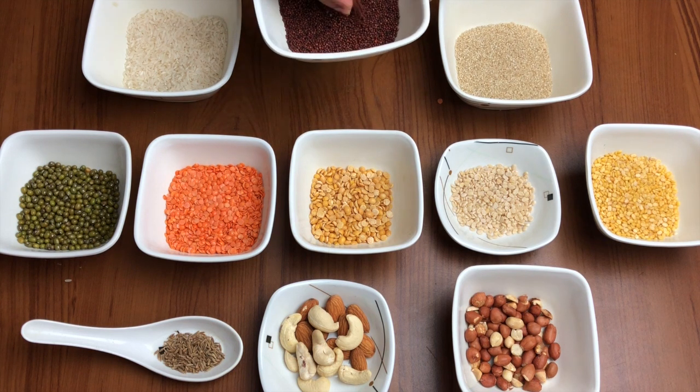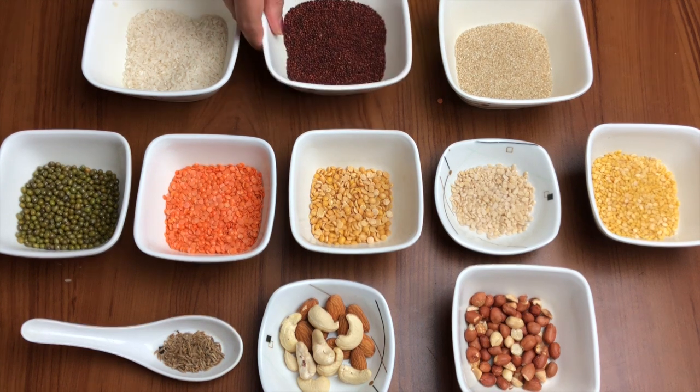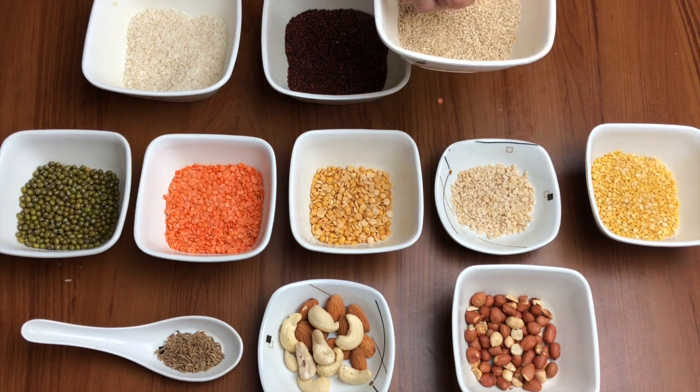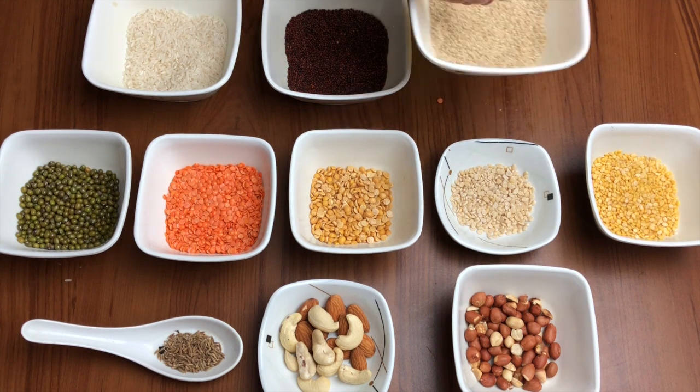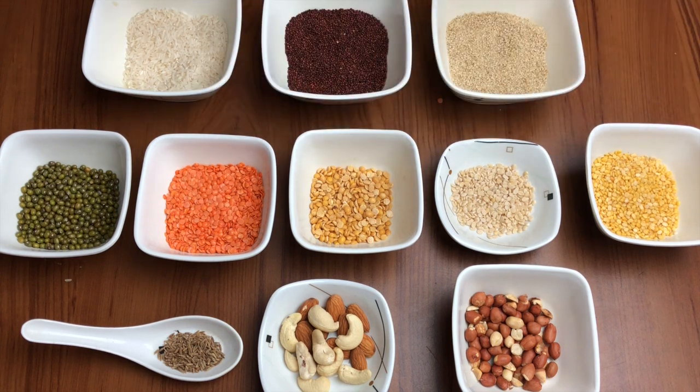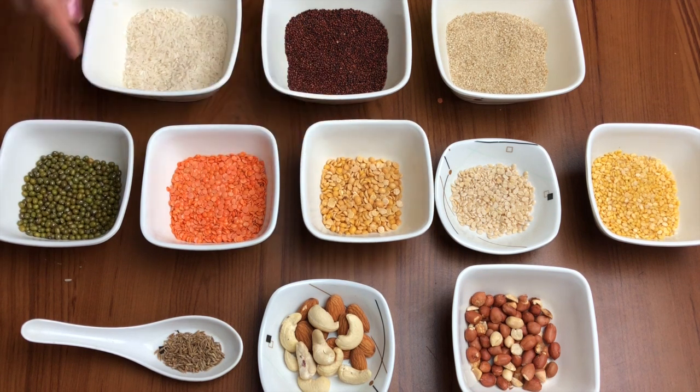Ragi is also known as nachni in some places. The third cereal is jau ka dalya, or barley dalya. If you do not have barley dalya, you can also use wheat ka dalya, which is broken wheat. Now the second row is the protein ingredients.